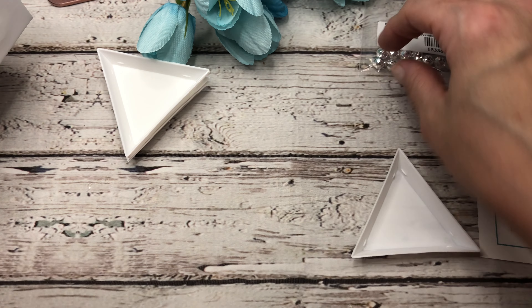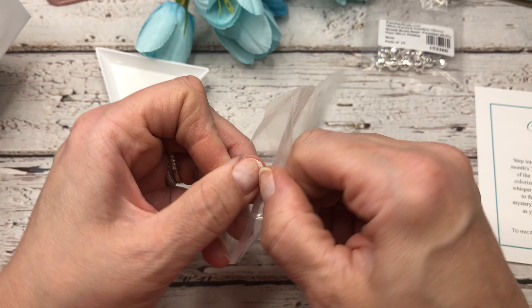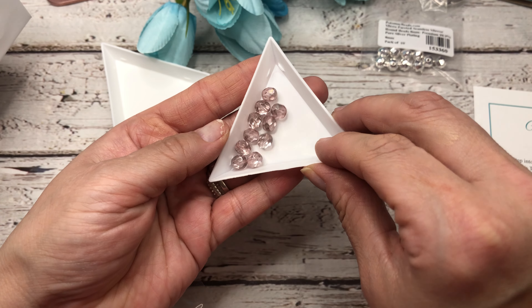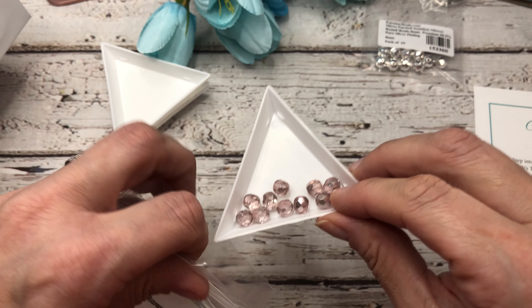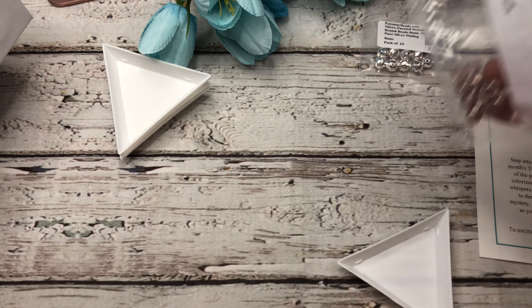Next we have Czech faceted rounds — these are fire polish in 7 millimeter lilac. Look at that color! It shows up really well in that white bead tray. Beautiful. I can always use some beautiful fire polish — I'm a bit of an addict with that.